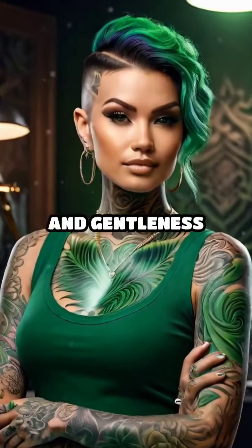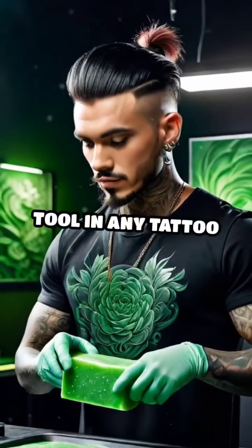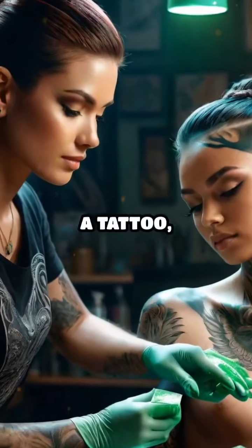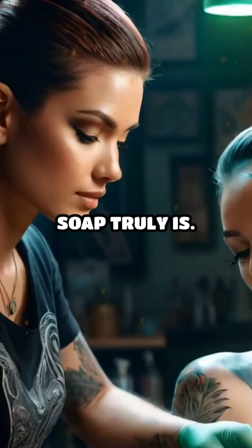Its effectiveness and gentleness make green soap an irreplaceable tool in any tattoo artist's arsenal. So, next time you get a tattoo, you'll know just how crucial that bottle of green soap truly is.